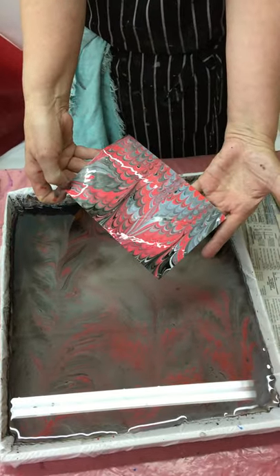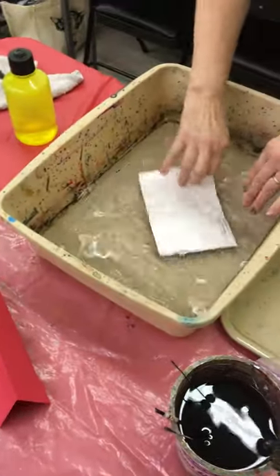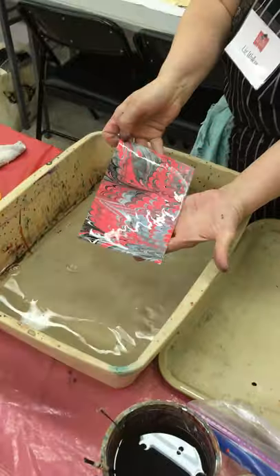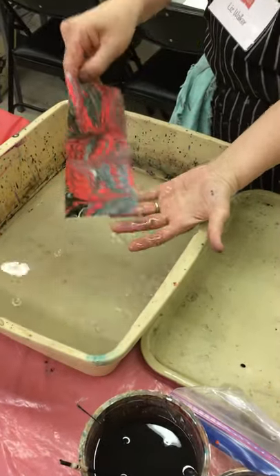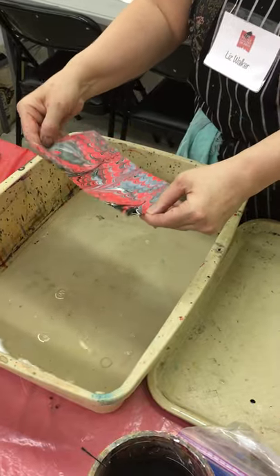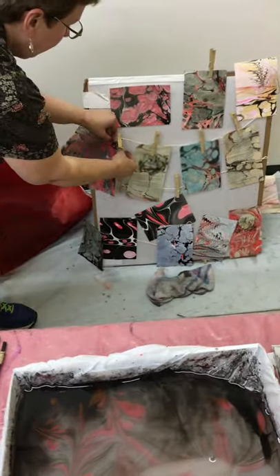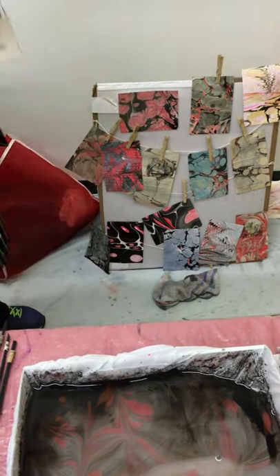There's my pattern and I'm going to rinse the carrageenan off the surface of it. The color still remains on and doesn't run because of the alum that I treated it with. And then I hang it up to dry. And that's it.